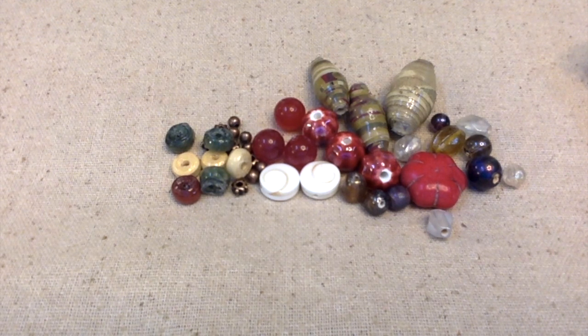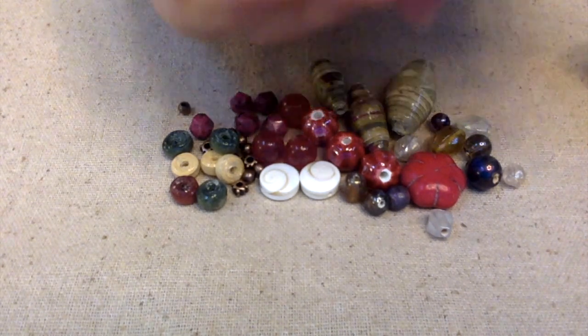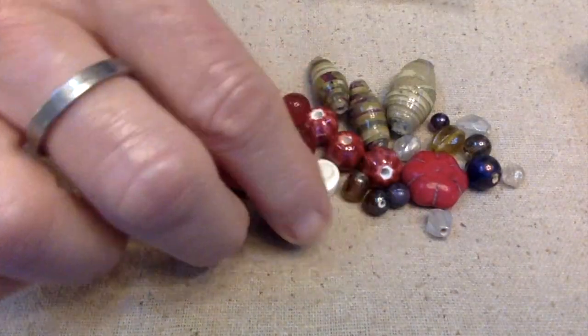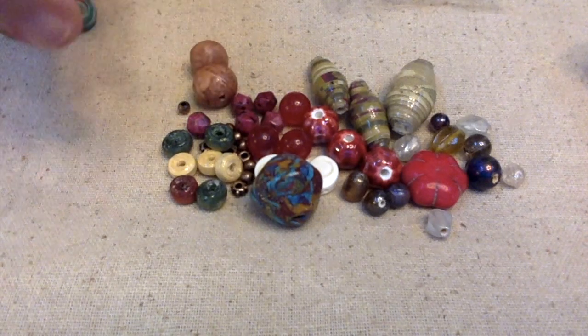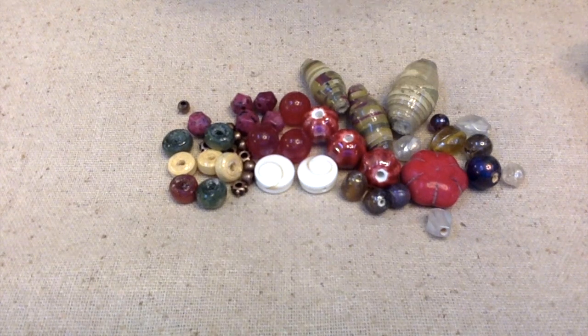I also have some sesame seed jasper in English cut, which might be fun to put in the mix. I was looking through my polymer clay beads and wanted to use something in polymer clay, but nothing really goes. I thought about a few options but I'm not sure. Maybe I'll just go make some polymer clay beads to put in there, but let me organize these out and we'll start creating.